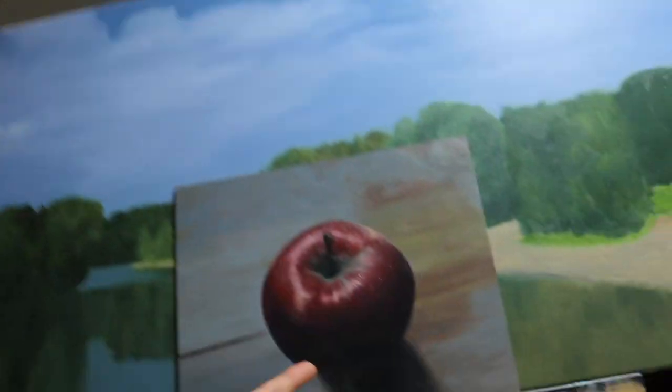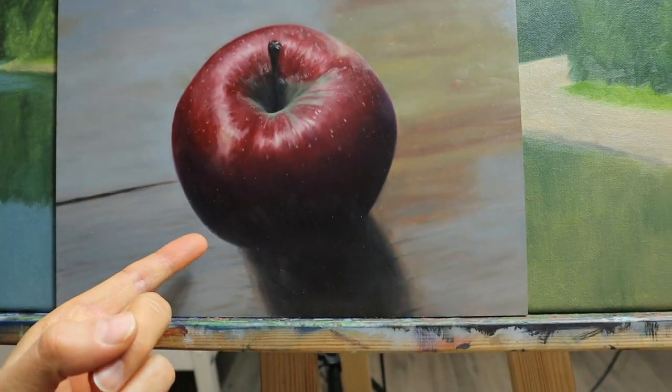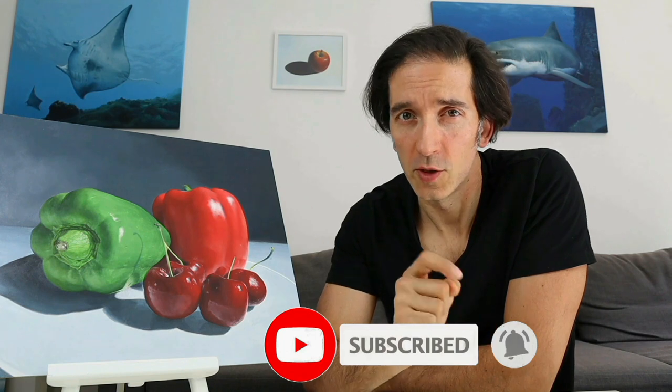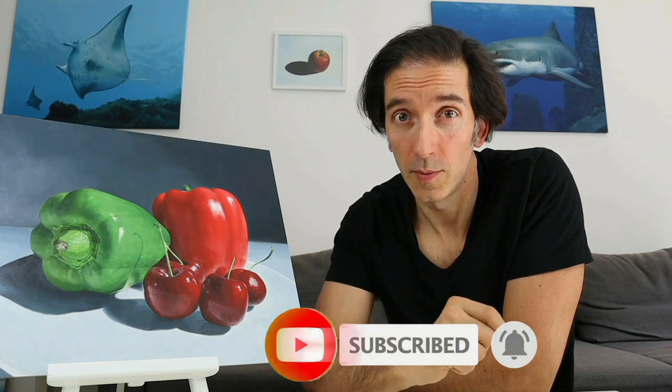Hey guys, welcome back to this video. We're gonna paint something really healthy — this apple here. I'm Tobi. This channel is all about showing you how to draw and paint, so make sure you hit the subscribe button here not to miss any new episode.